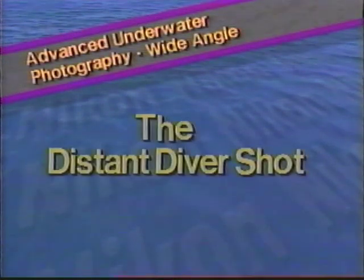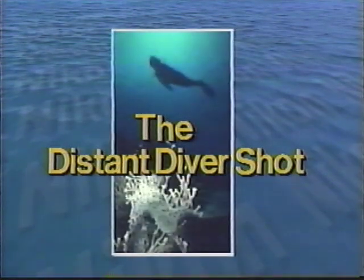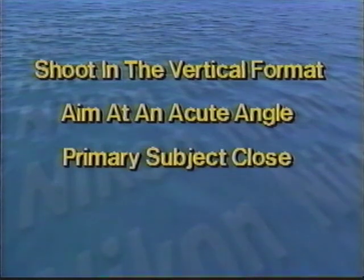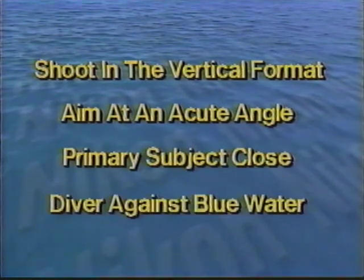All the principles we've discussed coalesce in a favorite type that we've seen in every diver magazine or photo collection — it's what we call the distant diver shot. In the distant diver shot, we invariably see a primary subject in the lower third of the vertical frame, lit by the strobe. In the opposite corner, we see a distant diver silhouetted against the surface, which often includes the sun. Analyzing this photo carefully, we'll see four characteristics which make it interesting: shoot in the vertical format, aim your camera up at an acute upward angle, position your primary subject close to the lens, and position your diver against open blue water.